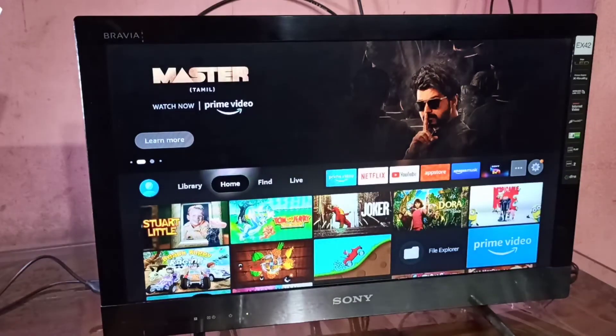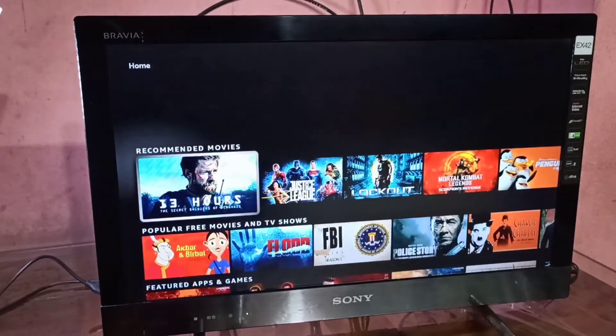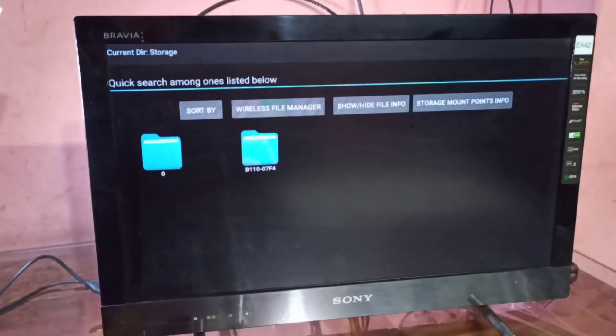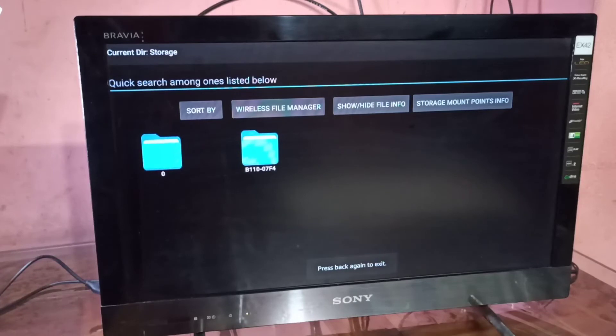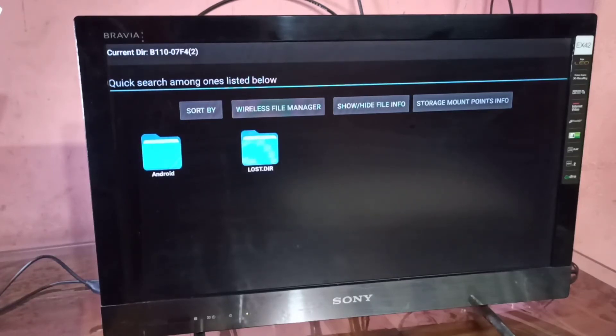I have installed one file explorer app. Let me open that. In that app, we can see the internal storage of the Fire TV Stick and the hard disk which we added. The folder 0 is the internal storage of the Fire TV Stick. The next folder is the hard disk. Now we are seeing the folders in the hard disk which we connected.